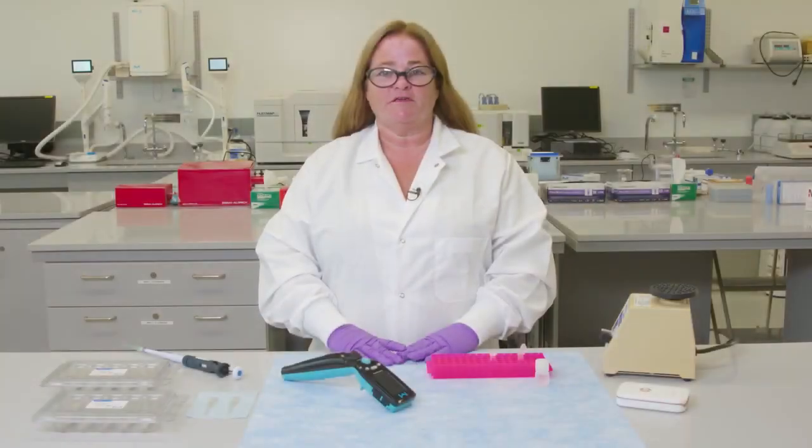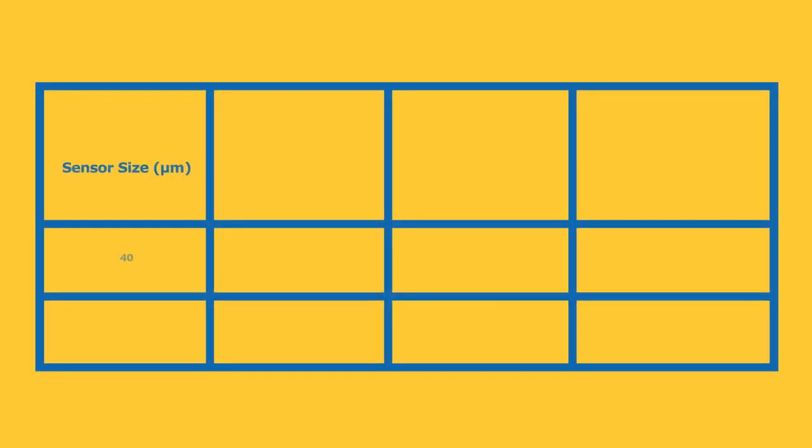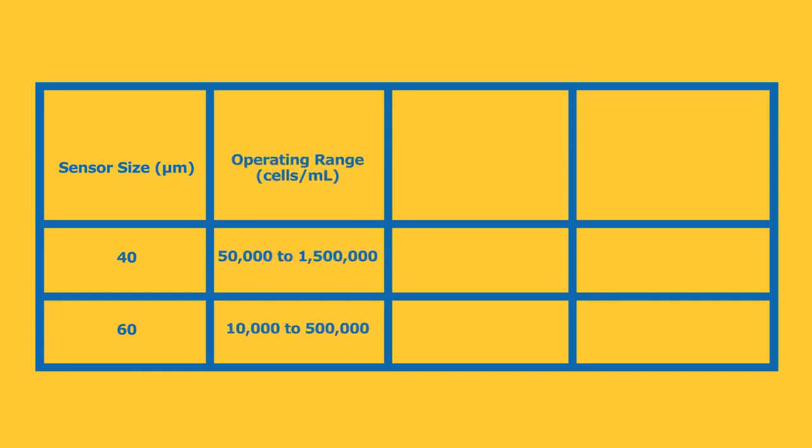Hi, my name is Janet Smith. Today we'll be looking at the SEPTR 3.0 device. The SEPTR 3.0 instrument and sensors are rated at either 40 and 60 microns.